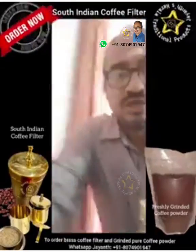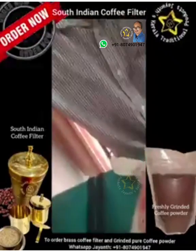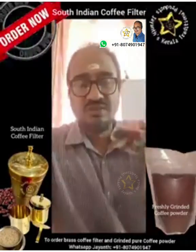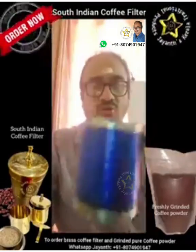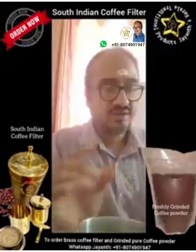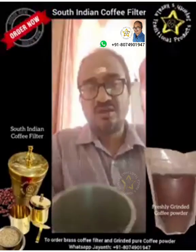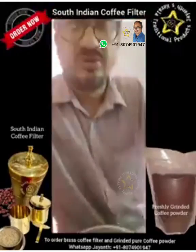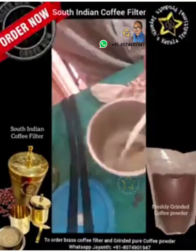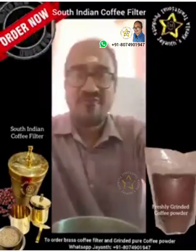Enough coffee has been collected at the bottom. A little coffee has been collected — just enough to make one glass. We shall pour this into our cup. We shall add a spoon of sugar as per your taste — for diabetics, add less sugar. Now we shall add hot milk, as per your convenience and taste.